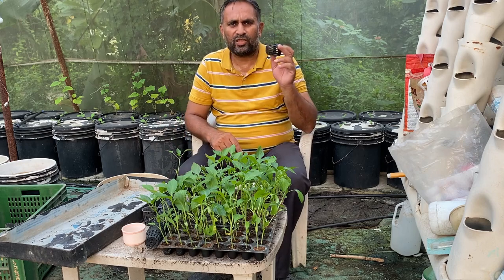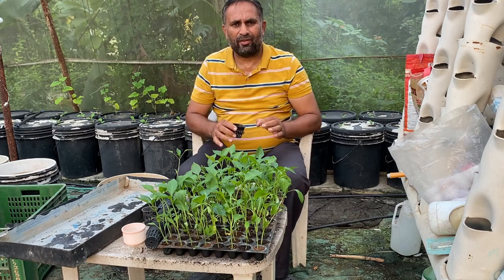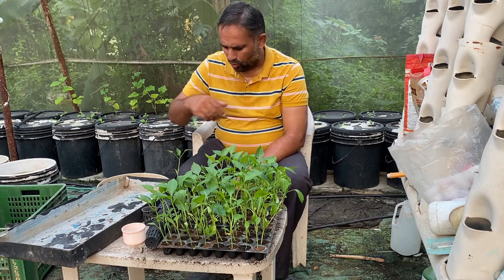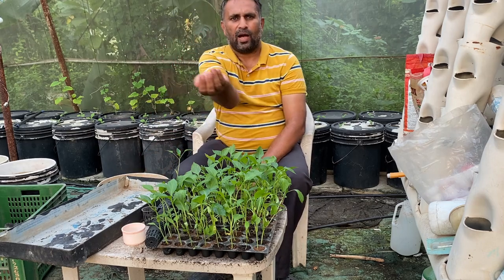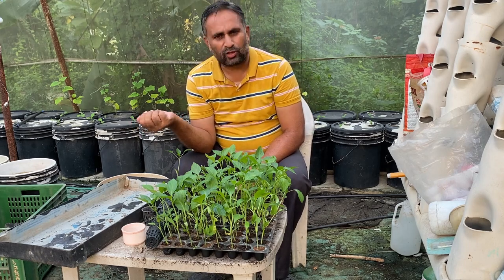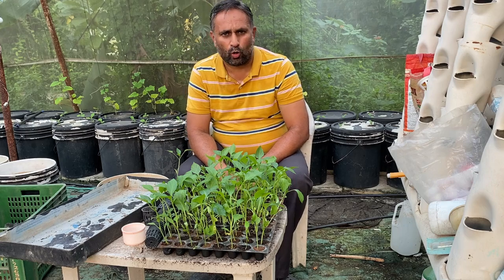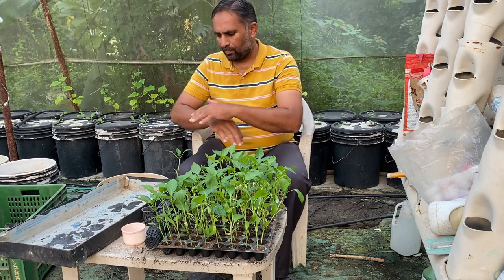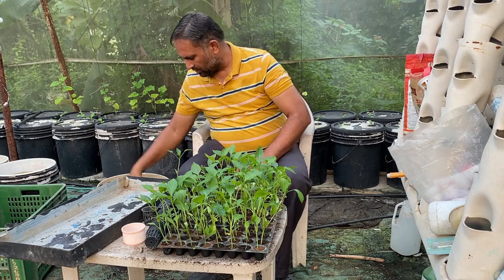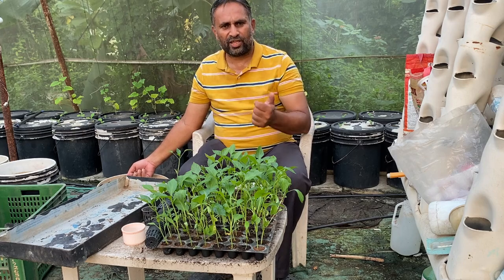These are the net cups we are going to use — they are two inches in size and have a hole at the bottom so the taproot has space to go down. We are also going to use some media: hydroton or clay balls. These clay balls are around two to eight millimeters in size. Smaller size gives better plant support. You can also transplant using coco peat packed around the plant, but we are using clay balls because as the plant grows they shift easily and give space to the stem.